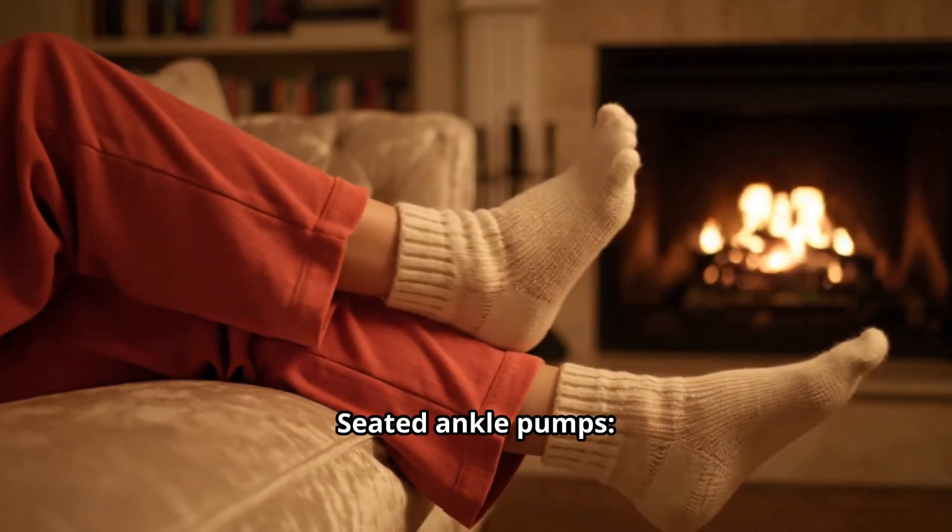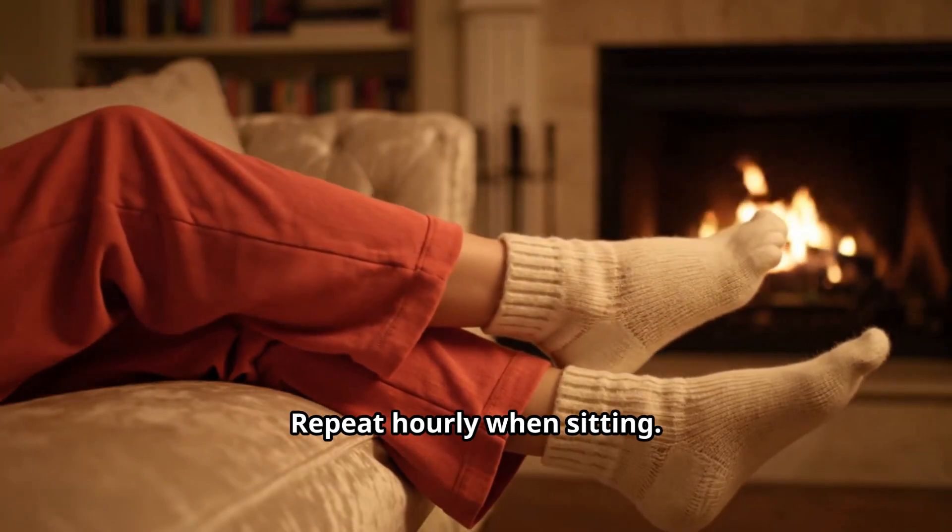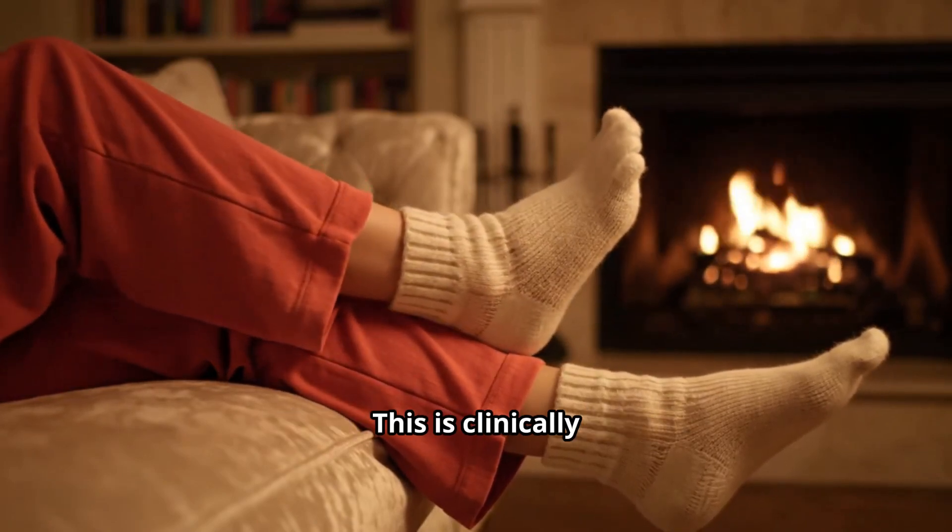First: seated ankle pumps. Point and flex the foot slowly for 20 repetitions. Repeat hourly when sitting. This is clinically used for immobility prevention.